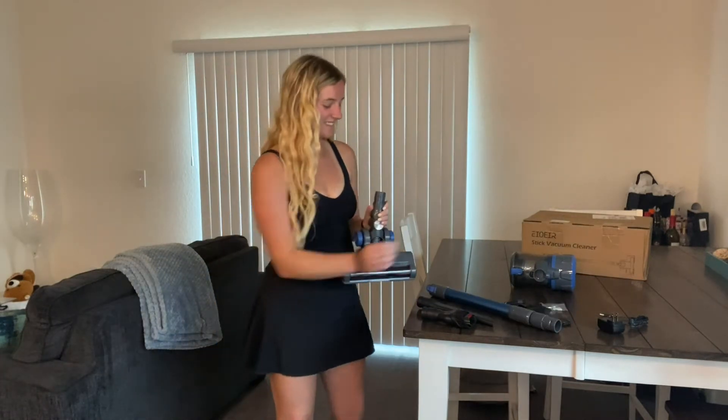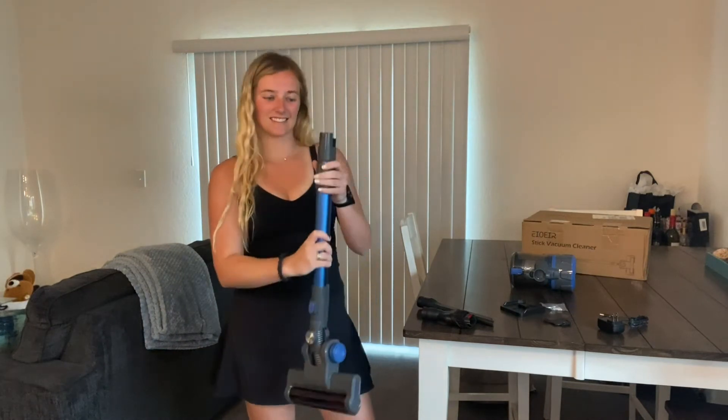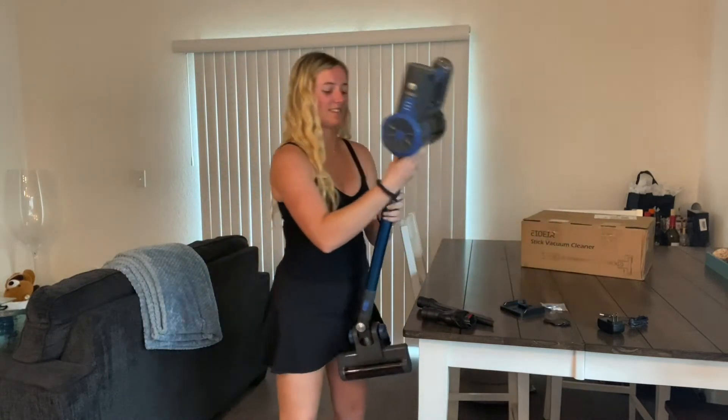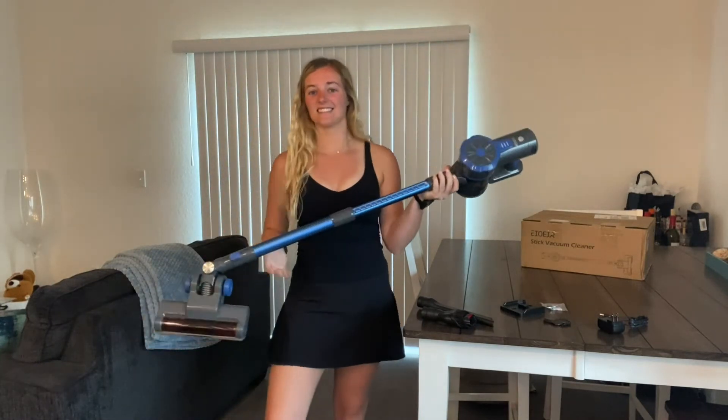You can use the included hook to hang it in your home or garage. This cordless stick vacuum cleaner is super lightweight and easy to put together. The pieces interlock and you can extend the height from 38 inches to 47 inches, then the top just clicks on and you are ready to go.